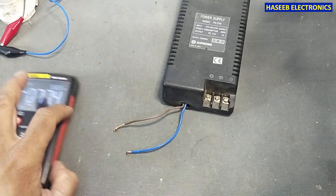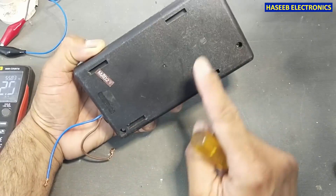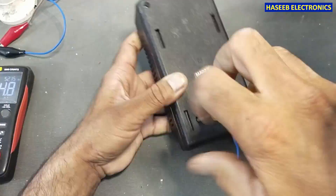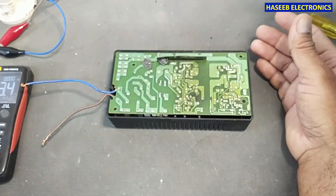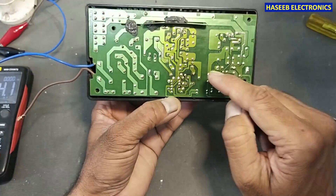For troubleshooting, first we will open it. It has four screws — one, two, three, and four — and it is covered. Yes, it has some discoloration.